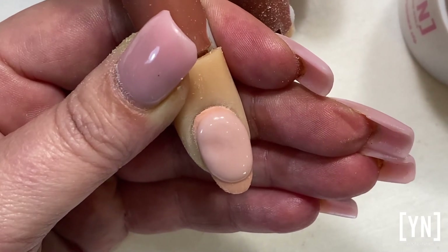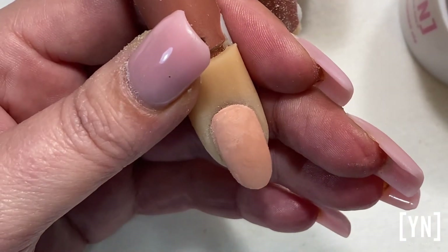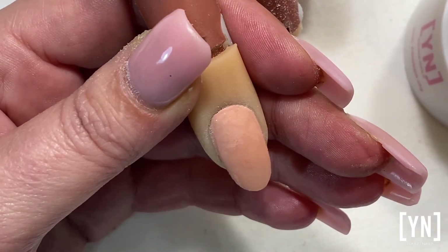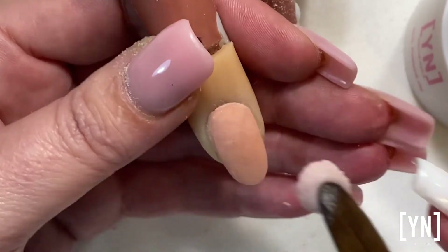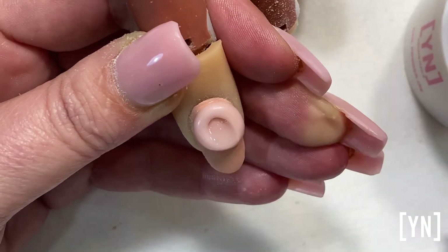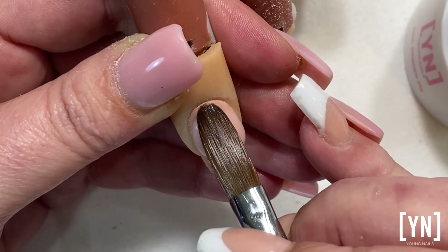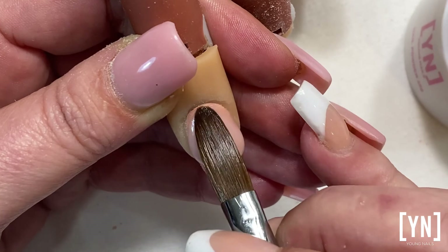You always want to work away from the cuticle. The correct way is to drop your finger, place your ball as close as possible to the cuticle area, have the right consistency, and drop that finger placing it down as close as possible. Then use the tip of your brush — absolutely the tip of your brush — to control it at the cuticle area.